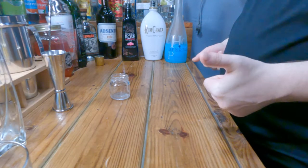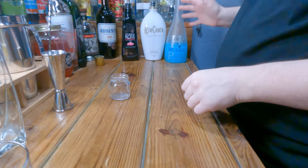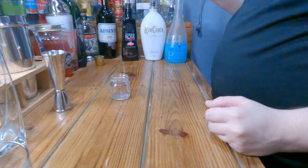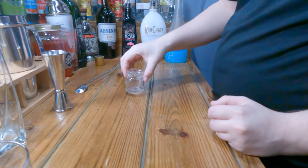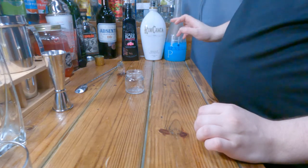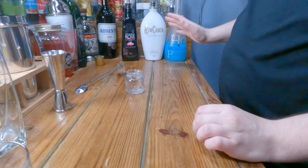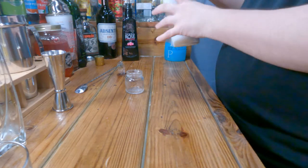Welcome back guys, this is Alcoholic Endeavors and today we are going to be making the cotton candy shot. I found this off of Tipsy Bartender — it's a layered shot so I'm gonna have to do my best to layer things, which I'm not good at. What you'll need is RumChata, Tequila Rose strawberry cream, and Hpnotiq. This seems like an odd combination to make a cotton candy shot, so I'm just curious.